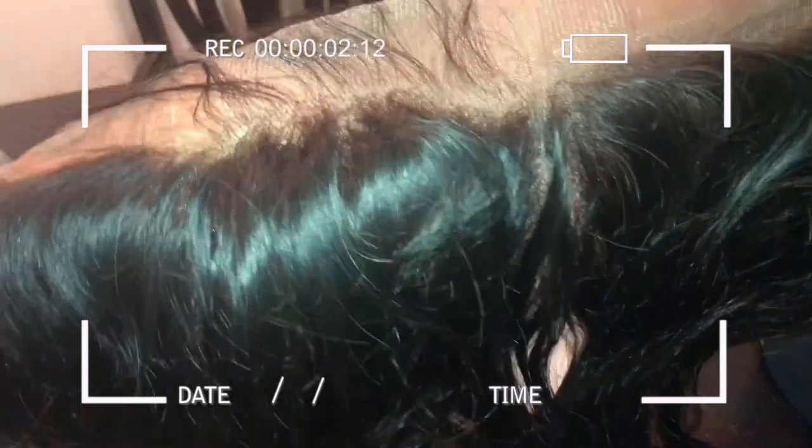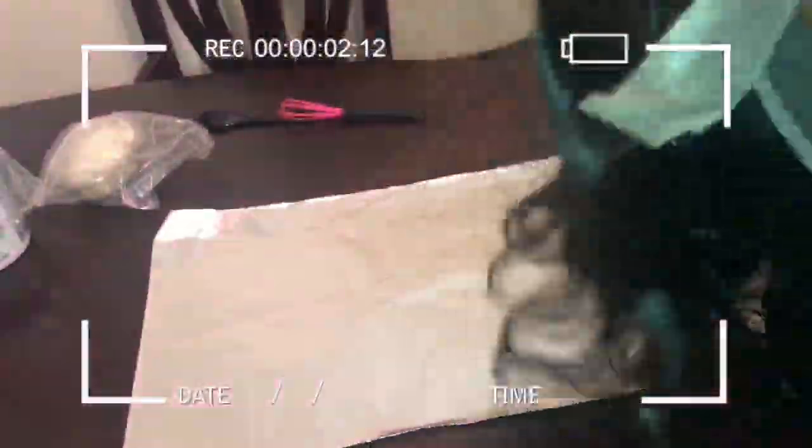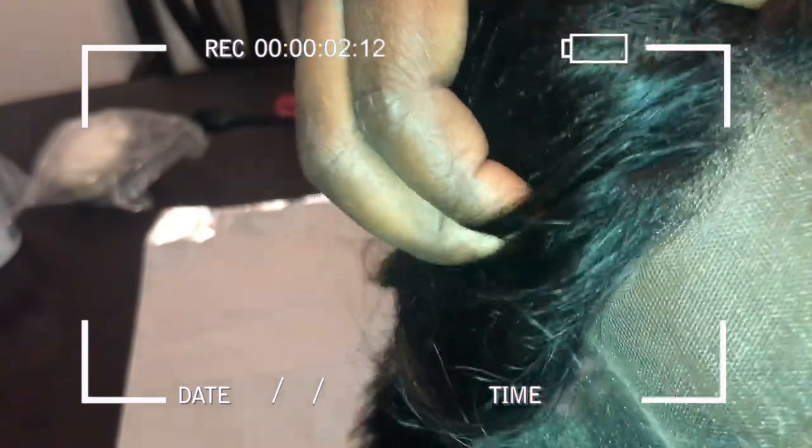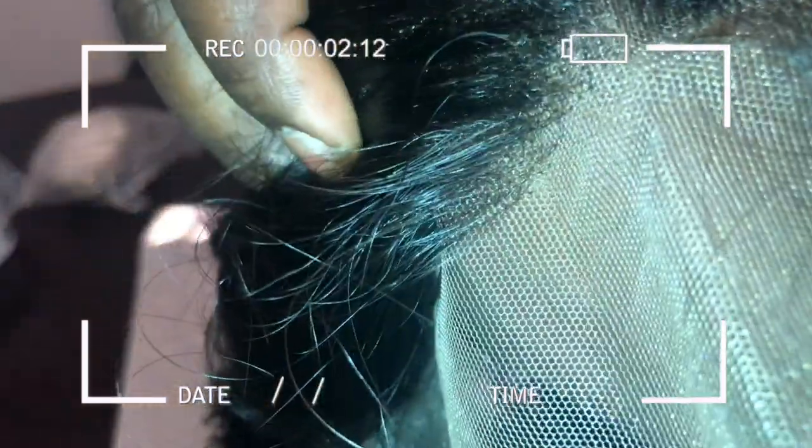It's a 13 by 4 inch frontal, semi pre-plucked. I don't like to pluck too much after the frontal just due to the aging process. You can tell they kind of pre-bleached it already because you don't see as many black dots — but oh, they're there. We're gonna make this look like skin. See those little black dots? Perfect.